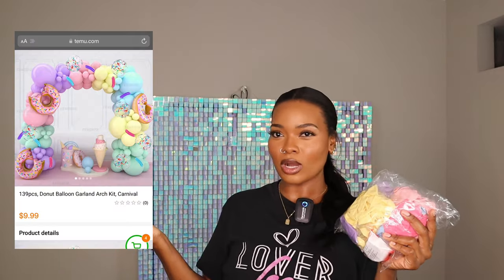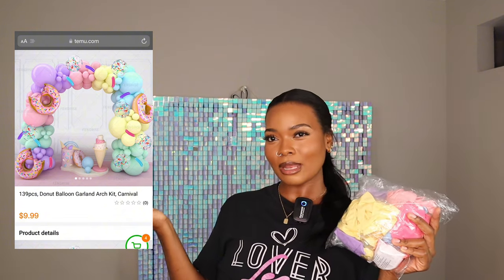I'm going to be accessorizing the backdrop with everything that comes in this kit. The kit came with three different size balloons, mylar donuts, and also 260 balloons. I'm not sure if it's going to be as big as what's on the Temu website, but we're hoping it's big enough to look really cute on this backdrop.